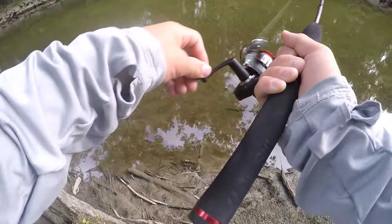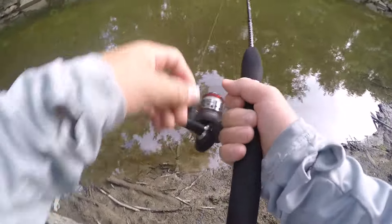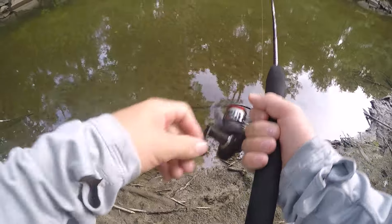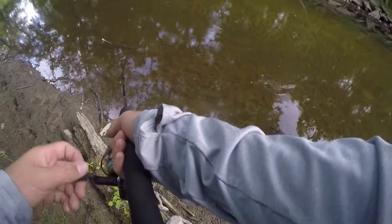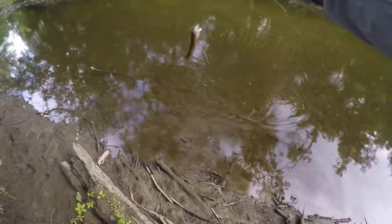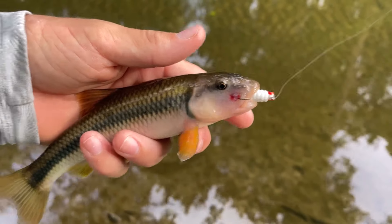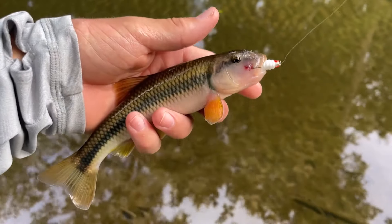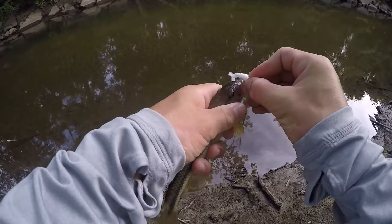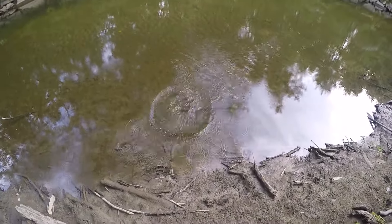What do we got here? It's fish number three of the day. We got a river chub - a little river chub right there. That is fish number three of the day, a really cool looking river chub. Got him on that little curly tail grub. Fish number three of the day and species number two - river chub.